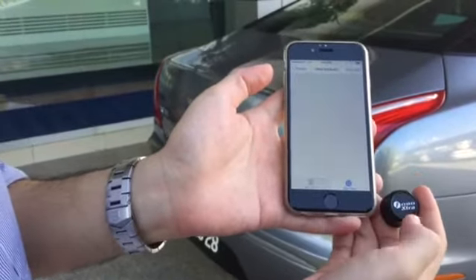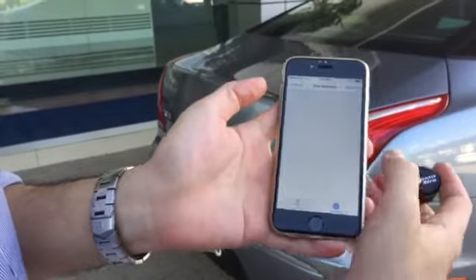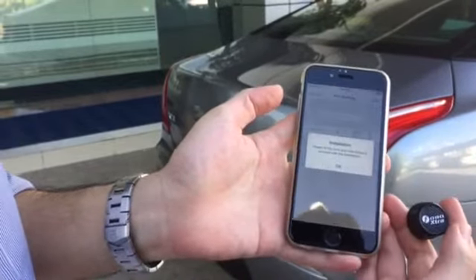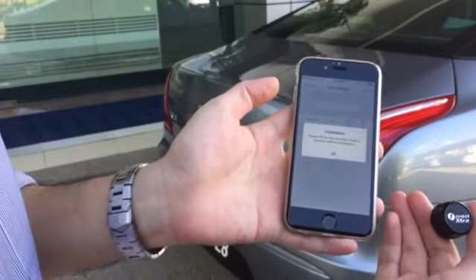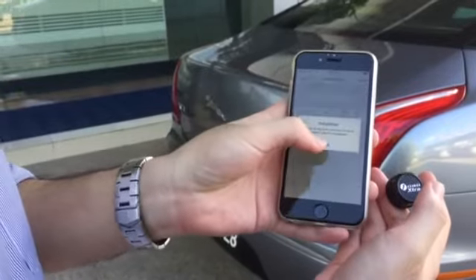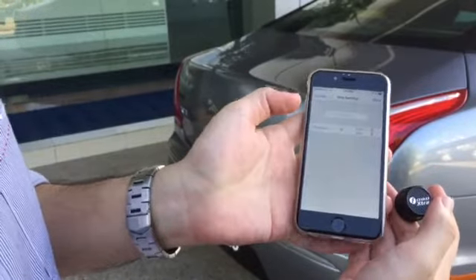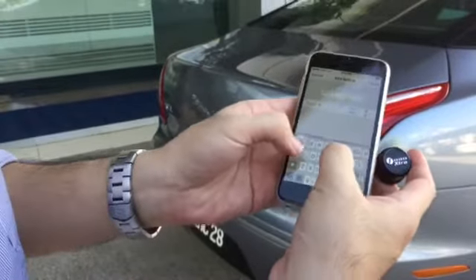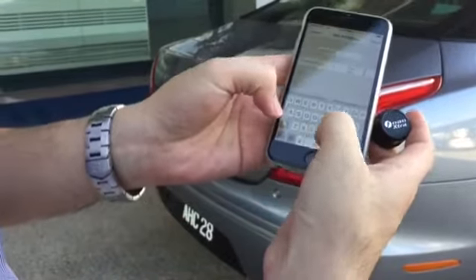I tap on this extra tyres tab and here it says 'Add Extra'. So I tap on that. If you're used to the Fobo pairing process, it will ask you to fill in a few key pieces of info. I'll click OK, and type in the tyre name — I'll put this as 'Jaguar spare tyre'.